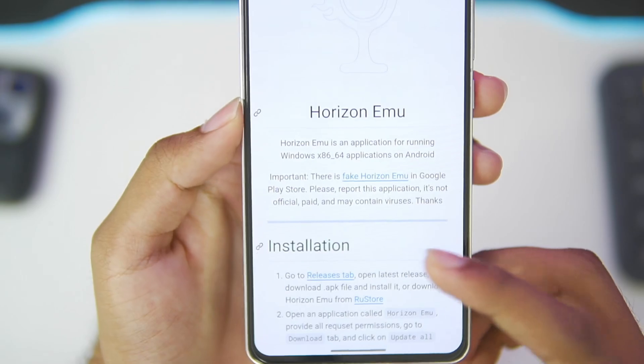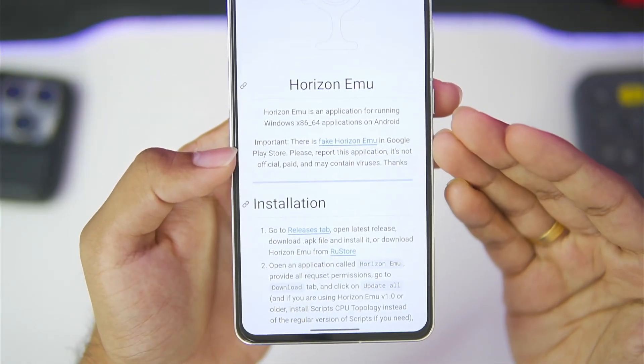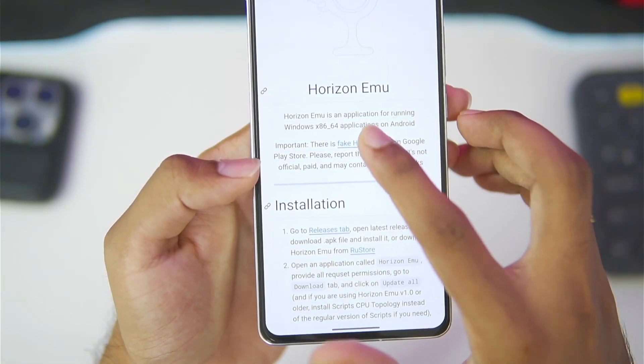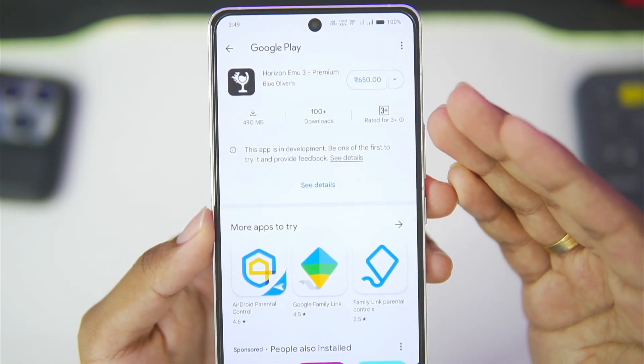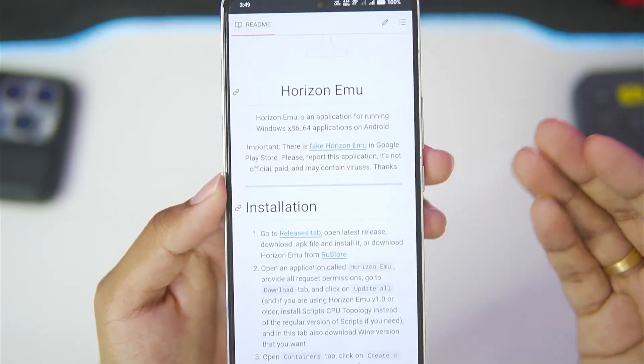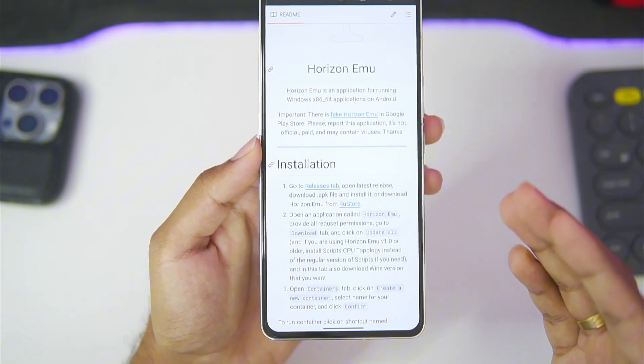On the official GitHub page of Horizon Emulator, you'll be able to read an important notice: there is a fake Horizon Emulator in the Google Play Store which is priced at around $10, and 100-plus people have already tried it thinking it is Horizon Emulator. But it is fake, so don't try it out.